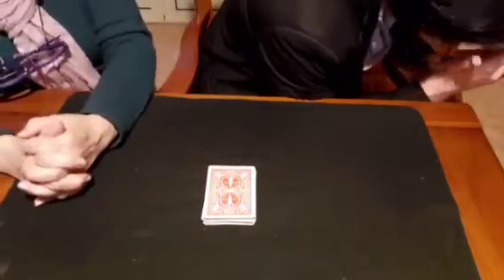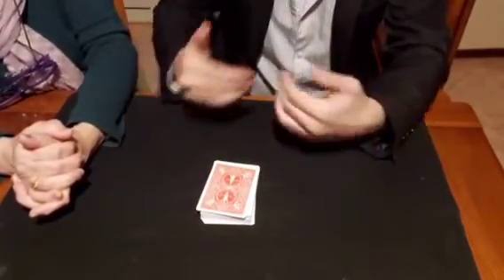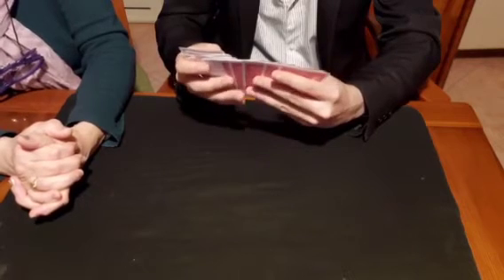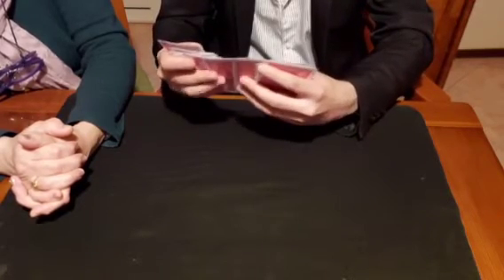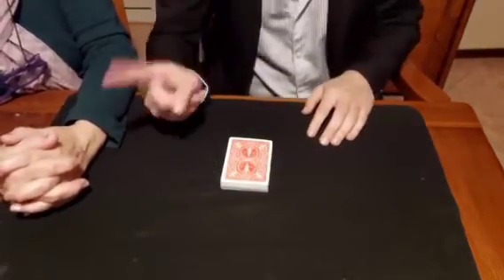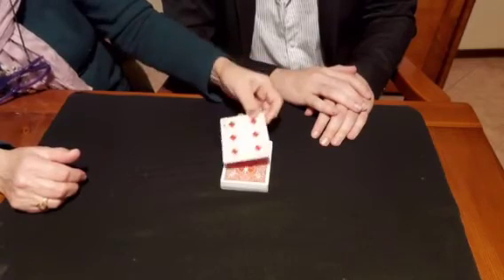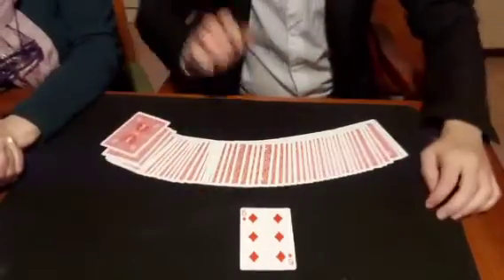Remember, you shuffled the deck, took 20 cards from the middle, and so on. Now I try to find your card — the card you are thinking of. Please try to send me your card with your mind. I think I have it. What's the name of the card you are thinking of? Six of diamonds! Turn over the top card — the six of diamonds, exactly! This is a true miracle with a borrowed shuffled deck.